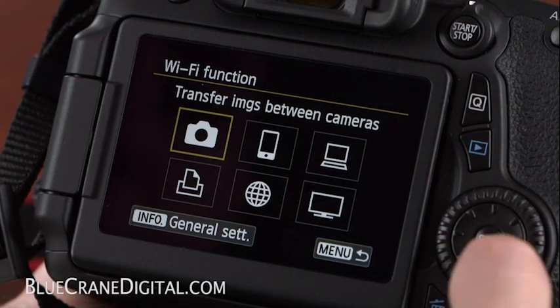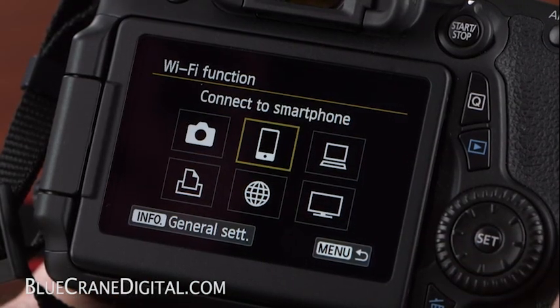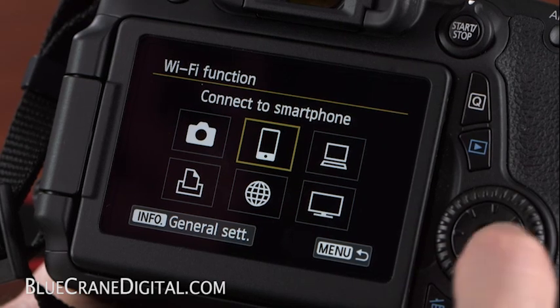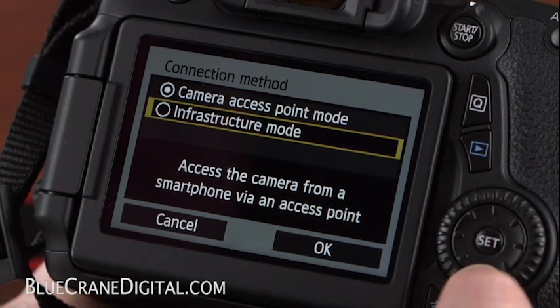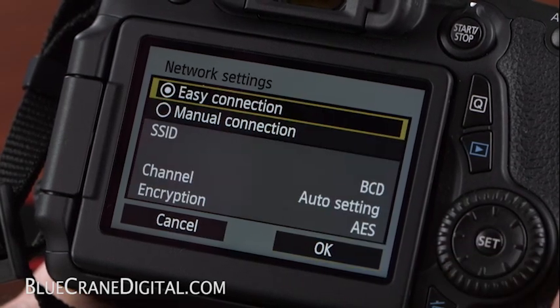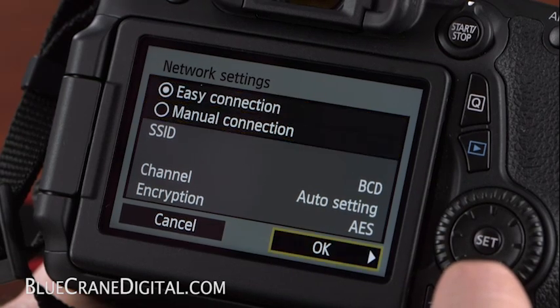Now, select Connect to Smartphone. For this demonstration, we will be choosing Camera Access Point mode, which will allow us to control the camera directly from your handheld device. Select OK. Choose Easy Connection and select OK to confirm.